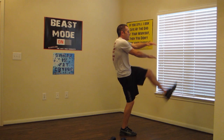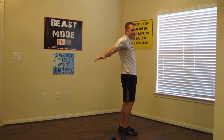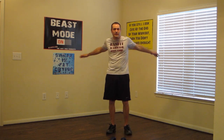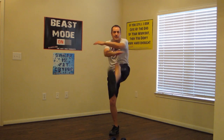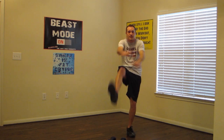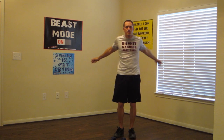Straight kicks with arm cross. Just like this — those legs straight. Kick out as high as you can, and crossing those arms from the front, just like that. Almost there guys, just got five seconds — three, two.